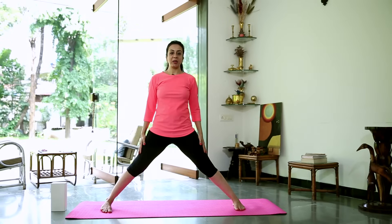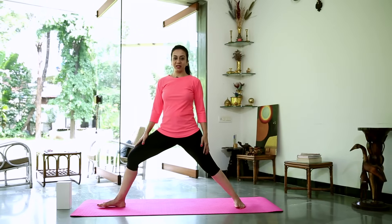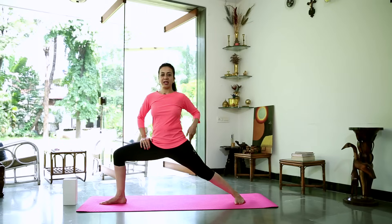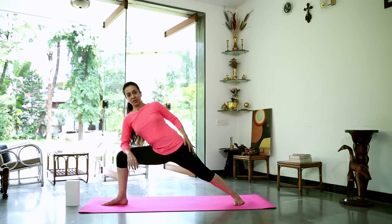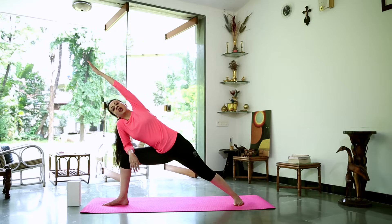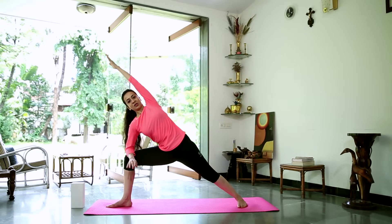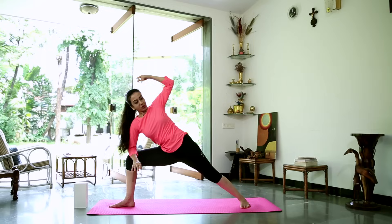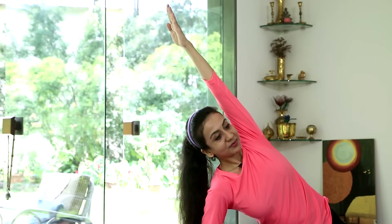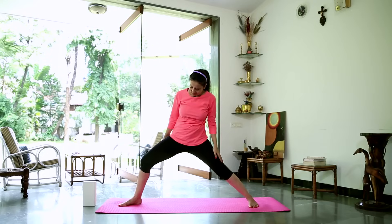We're going to try a new posture today: Parsvakonasana, extended side angle. At first we'll just rest our elbow. Come back into warrior two position. You're going to stretch the entire side body, bringing your right elbow down to your knee and stretching your arm up. If you can look up towards the ceiling, or continue to look in front. Try not to collapse into the shoulder and the elbow — your side is activated, stomach pulled into the spine, back nice and straight. A nice straight line through your leg, your side and your arm. Stay here for three more breaths. And come back to warrior two, gently release the pose.